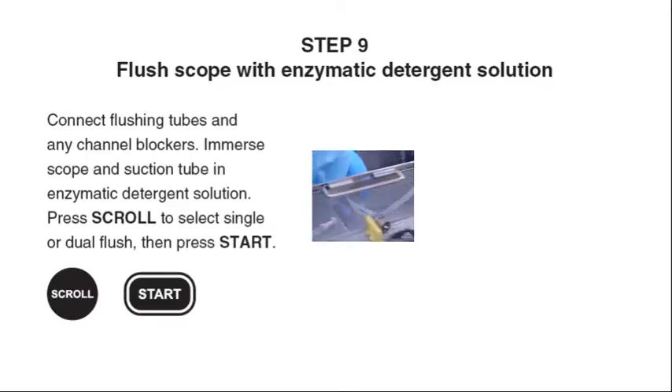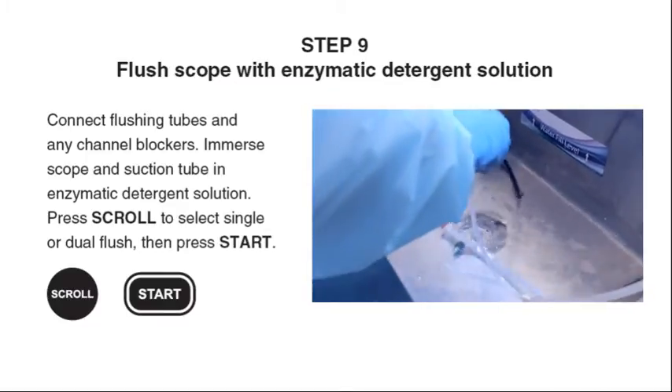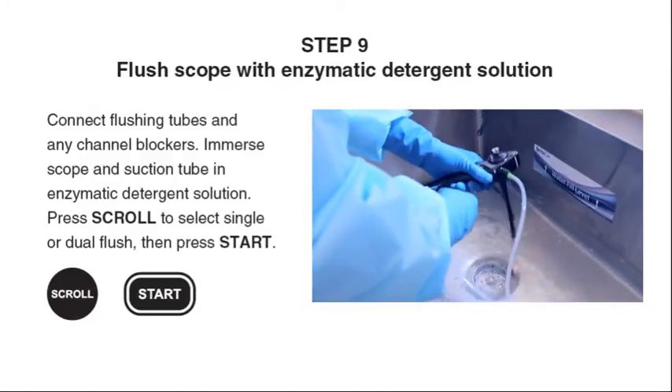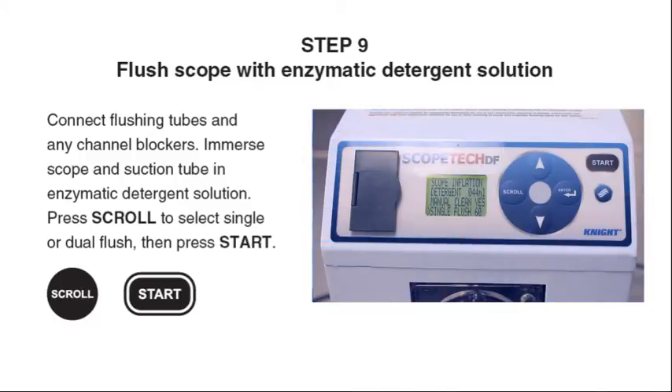Step 9: Connect flushing tubes and any channel blockers. Immerse the scope and suction tube in the enzymatic detergent solution. Press scroll to select single or dual flush, then press Start to flush the channels.